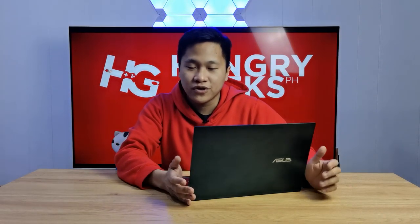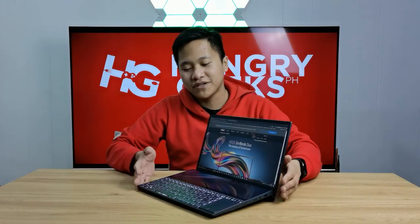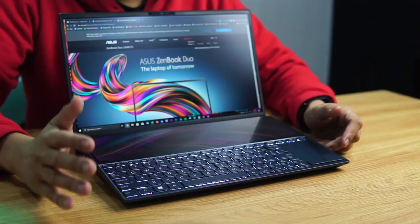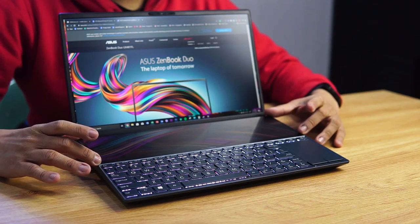To give you overall specifications, the ZenBook Pro Duo has a more powerful RTX graphics and a 15-inch gorgeous 4K OLED display. But of course the price is a little bit ridiculous. This time we have the smaller 14-inch ZenBook Duo, which still has the same 12.6-inch ScreenPad Plus display.